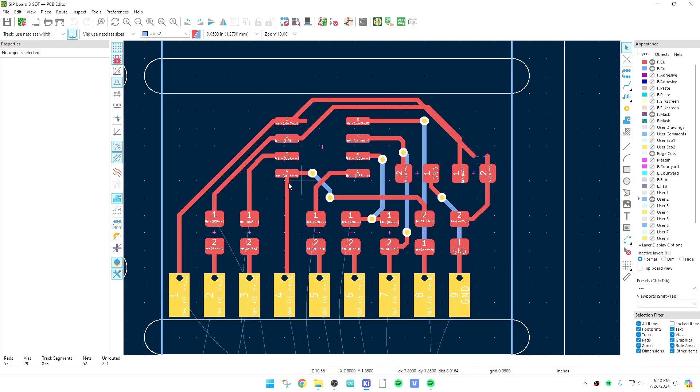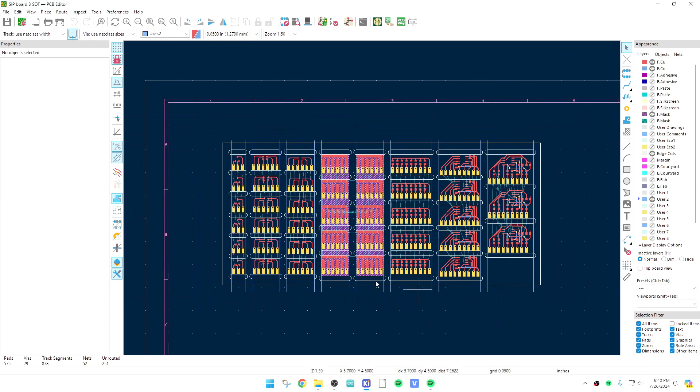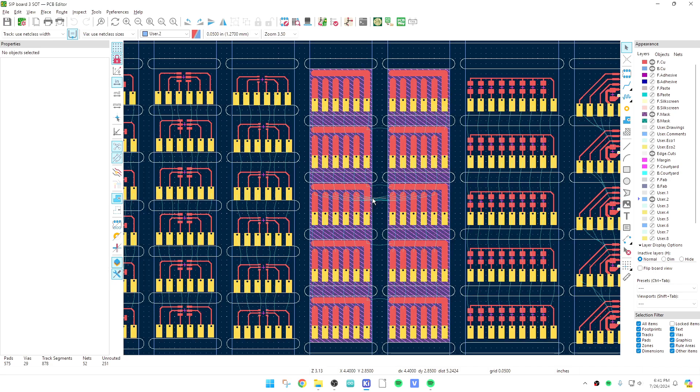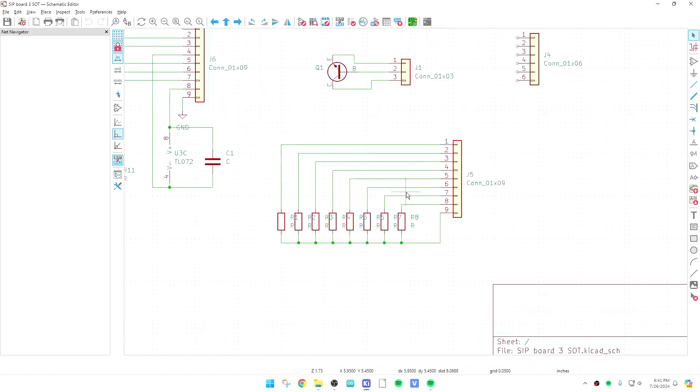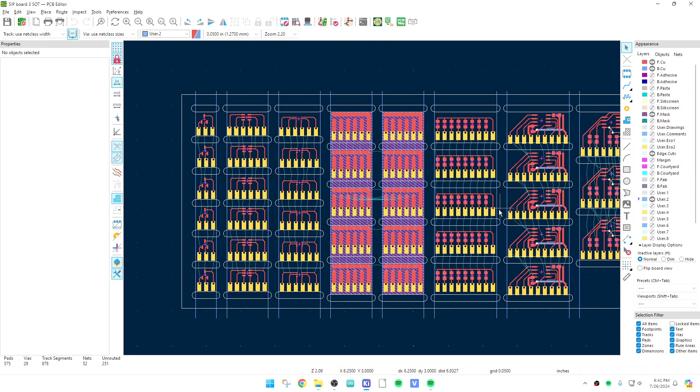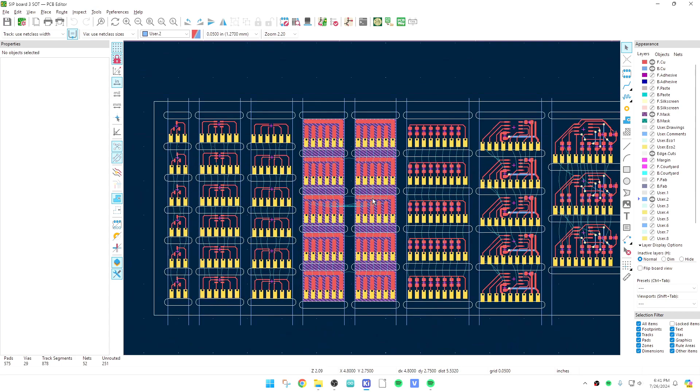I've already ordered these boards, so I need to go back and see if I really messed that up — I may have to do a second revision. But at least parts of the board are going to be usable since they're all break-apart tabs, so I'm only going to waste maybe 15 to 20 percent of the board. To lay out a section like this one with resistors on an inline pin connector, I did one of them and then copy-paste, copy-paste, copy-paste — that's how you get so many of these. Let's get some of these boards on order.